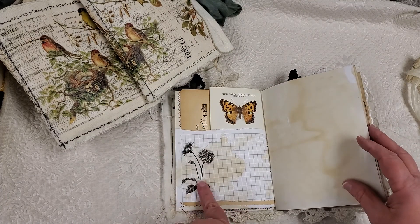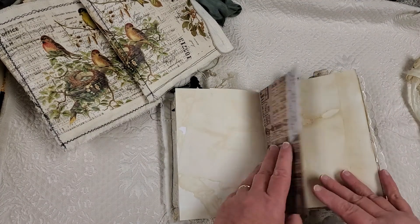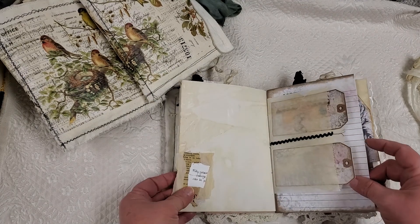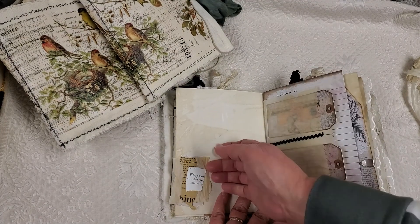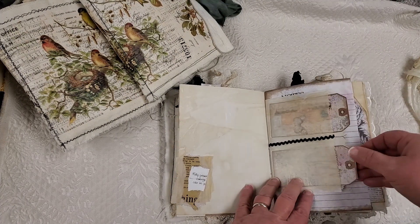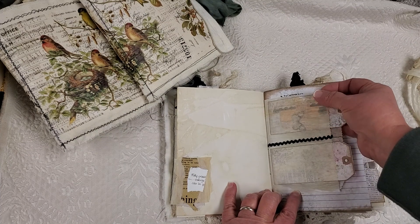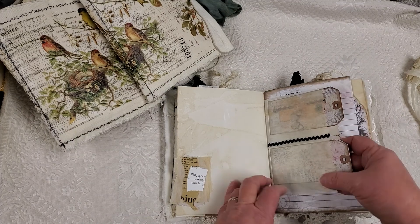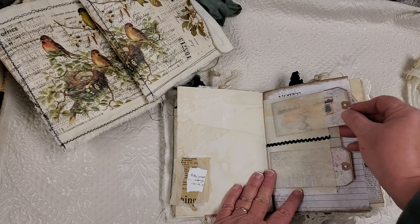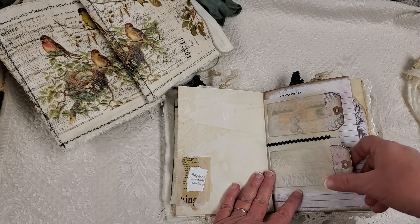I tea dyed lots of paper and I use lots of washi stickers in them. And some trim on the edge of Tim Holtz paper. This is actually a little tuck spot. If you wanted to put something in there, this is like wax paper — a little wax paper bag. And I stitched up the side so it had two little pockets in it.